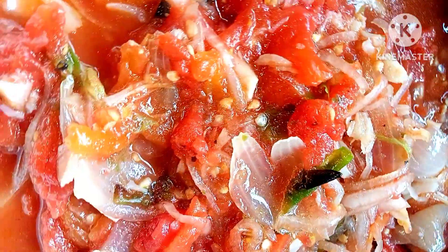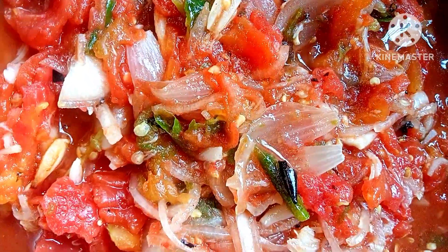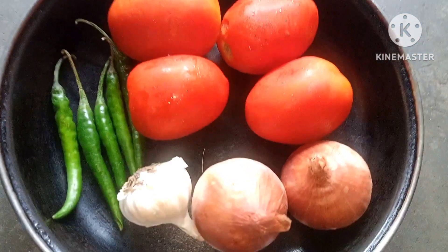I have tested this while using the recipe. It will be easy to test the recipe. The recipe is very easy.